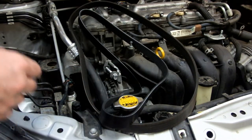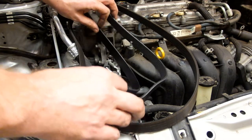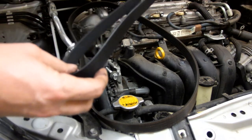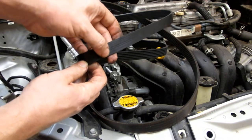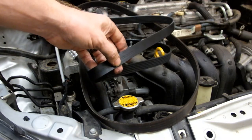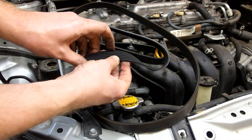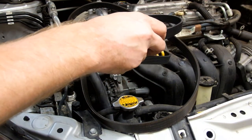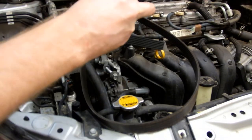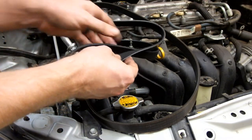There are different belts for the different models of four-cylinder engines, so you want to make sure you get the correct belt for your particular vehicle. One other tip: one of those accessories down there, the water pump, is smooth. You want to make sure when routing the belt that the smooth side of the belt contacts the smooth pulley, and the grooved edges contact the grooved pulleys. On this vehicle, the crankshaft pulley, the alternator, and the air conditioning compressor are grooved, and the water pump is smooth.